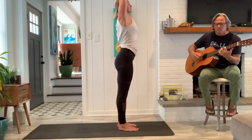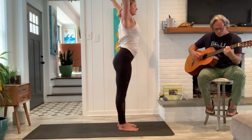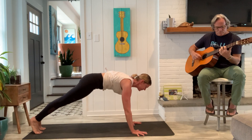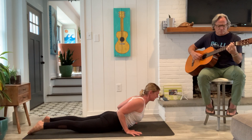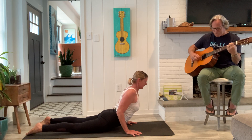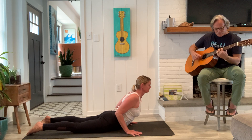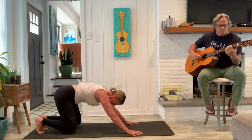Full breath in, full breath out. Good, last breath out. And fold. Half lift. Coming back to plank. Plank, full breath, slowly lower. Strong legs, hands midway to the ribcage. Come on up, use the power and strength of the legs. Find a breath in and out here. Elbows bend, shoulders out of the ears. Last breath. Good, exhale come through child's pose. And find downward facing dog.